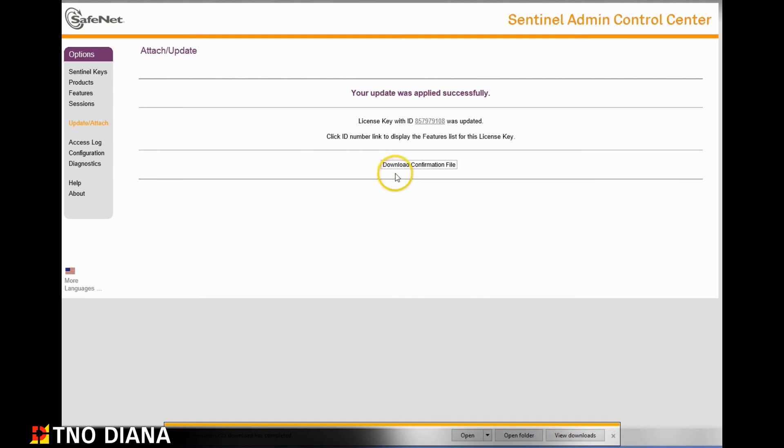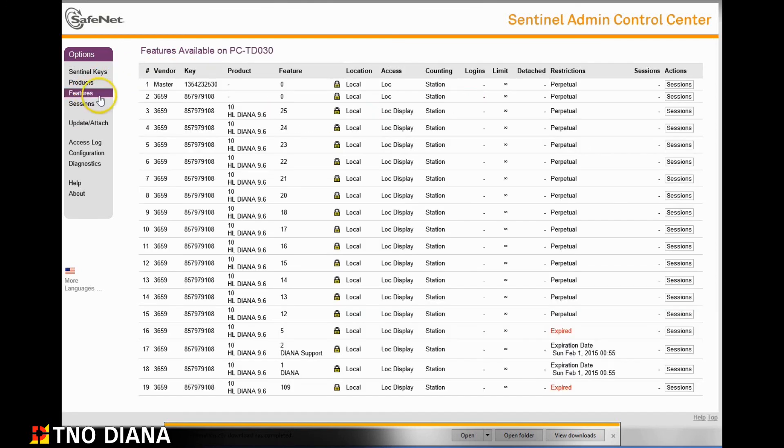Staying on this page you can also click on the features item in the menu bar. You will be able to see details about your license now including the activation information together with the expiry date. We hope you have enjoyed this video. For more information please visit our website or contact sales at tnodiana.com.